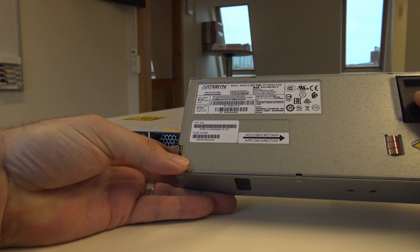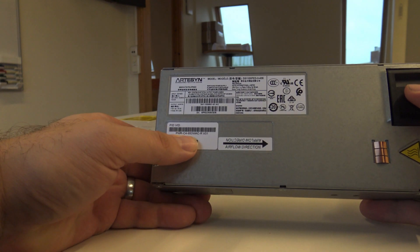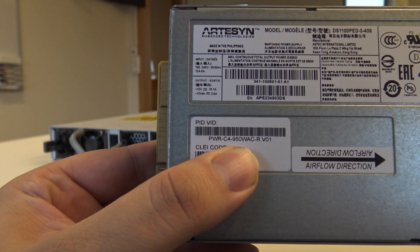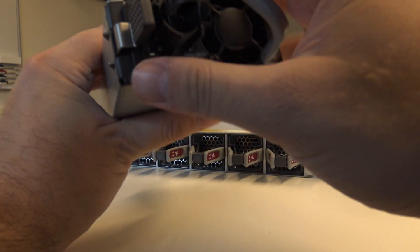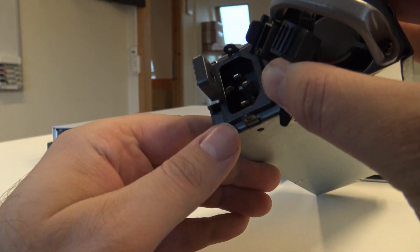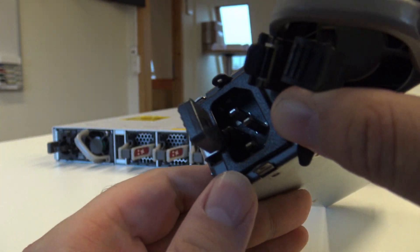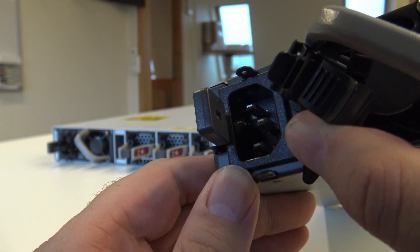This is not a data center switch — this is an office switch. This specific model has 950 watt power supplies, so it's quite powerful, and of course you have two of them. As I mentioned, the cables before — you have this little plastic retaining piece on the power connector, so you need the specific type of power cables I showed earlier.